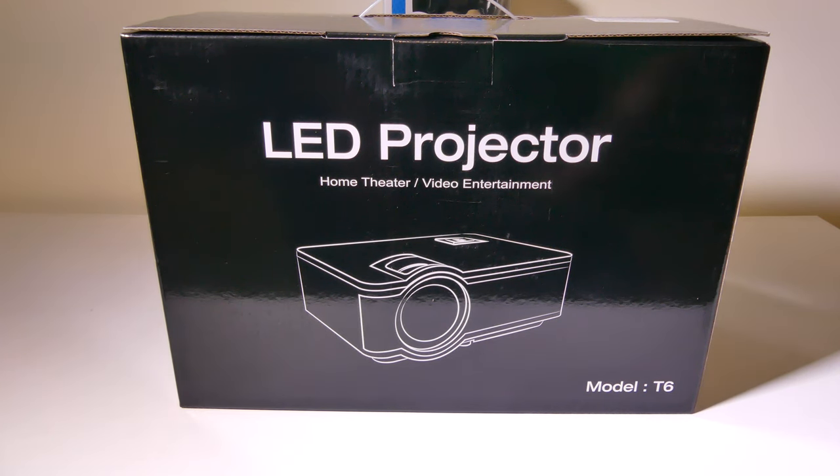If you're in the market for a budget LED projector, you might want to check this one out. This was Luke from Galaxy Tech Review — I hope you enjoyed my review, and I'll check you guys out on the next one.